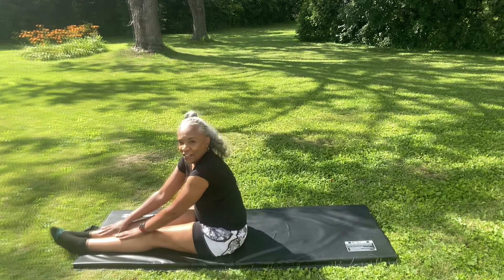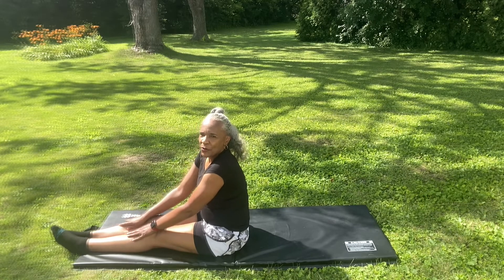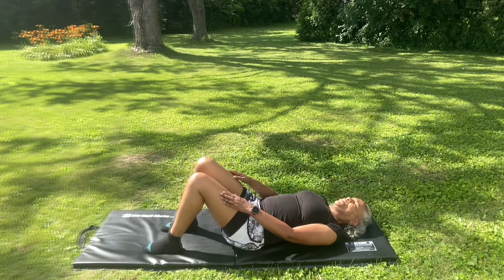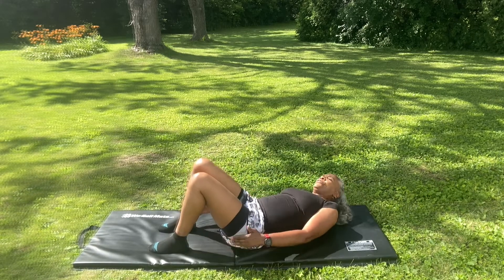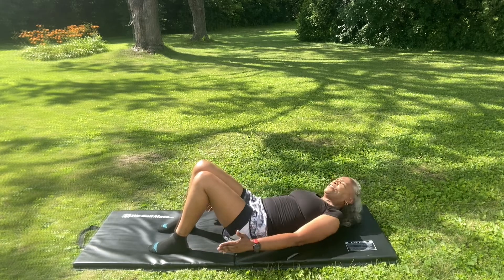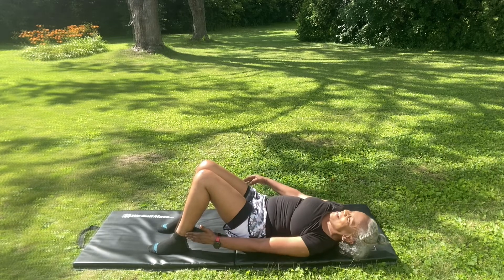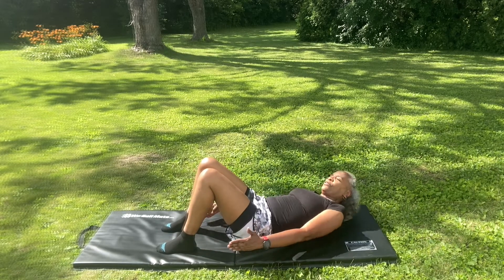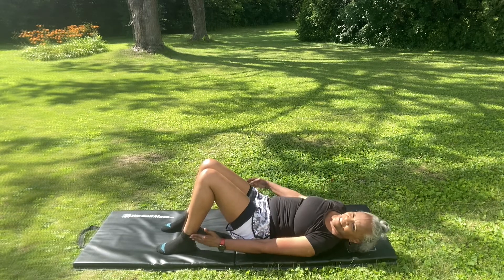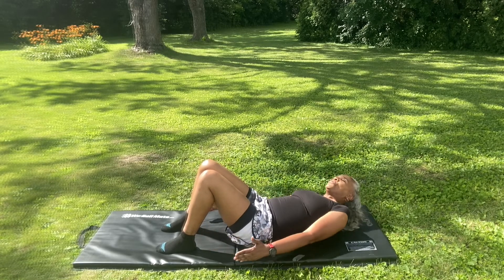The next exercise will be heel touches. A total count of 24. Let's get it on. 1, 2, 3, 4, 5, 6, 7, 8, 9, 10, 11, 12... 21, 22, 23, 24.